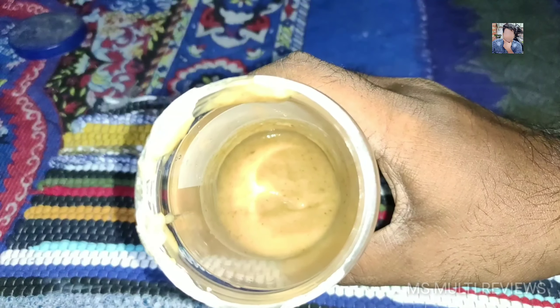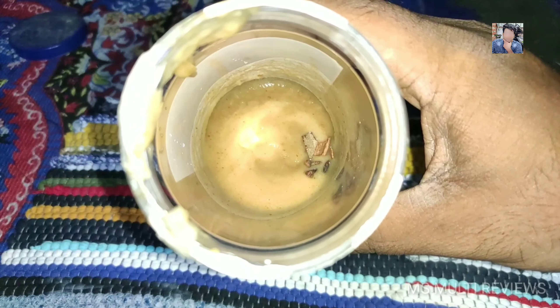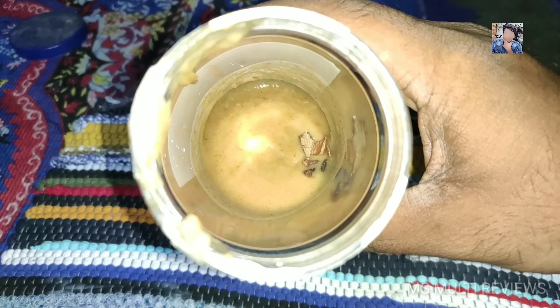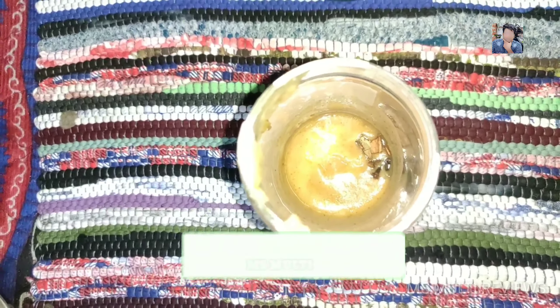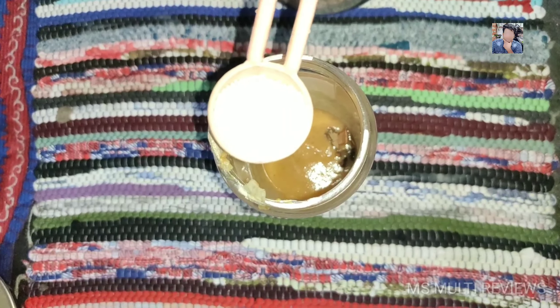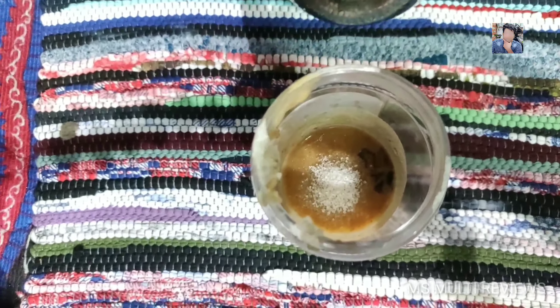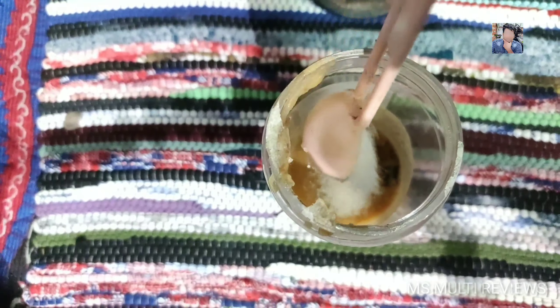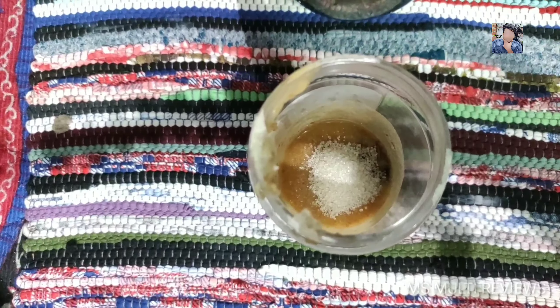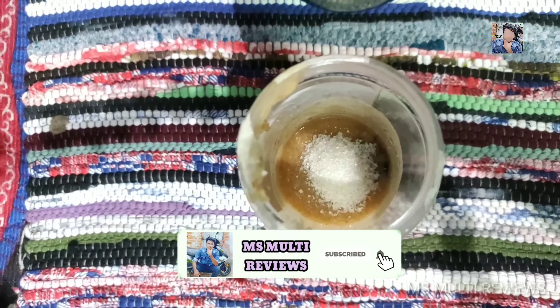Let's go to the mix. We will add a little wine — we will add 3 teaspoons of water. Now we will add the water, so the water will fill one hand glass.